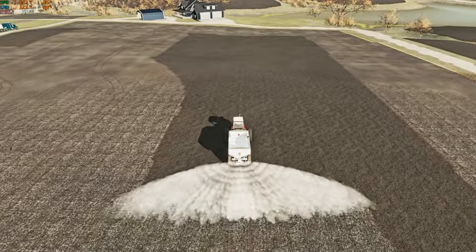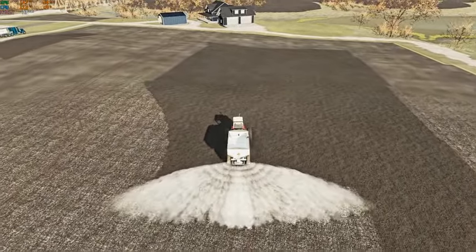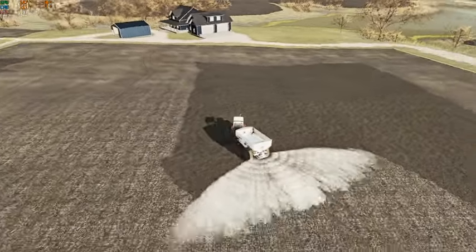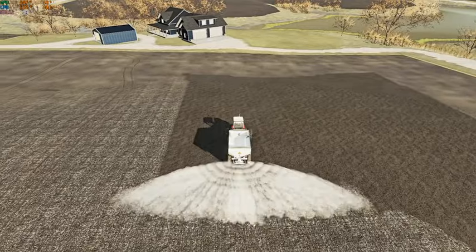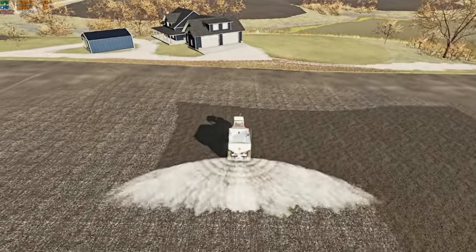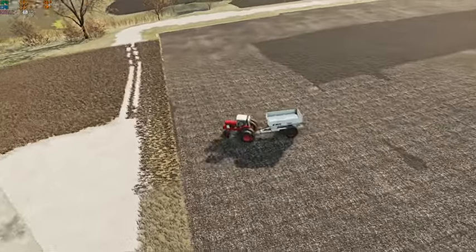We're going to just kind of do it freehand. I'm going to try and do most of the work myself and try to minimize the use of Courseplay for now. Courseplay has kind of always been my go-to thing — always used it.